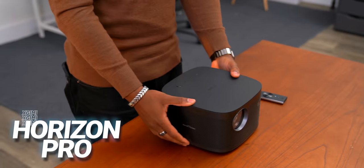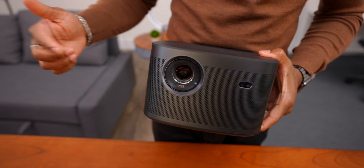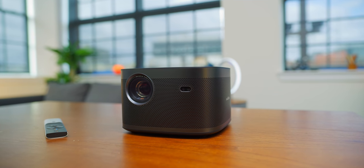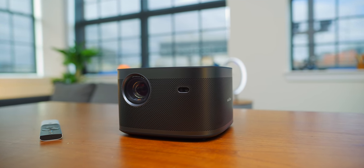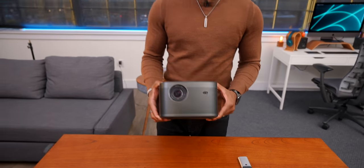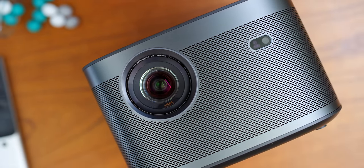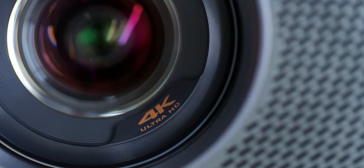You might be wondering just what the heck is that? If you couldn't tell by this giant lens over here, this thing is a 4K projector. It's got a pretty compact body, but I'm telling you guys, this thing packs a punch. I've been able to use quite a few different projectors over the years, but this one is actually really surprising because of what it's capable of. This guy's got a 4K optical lens — that's straight up 4K, no upscaling or pixel shifting. This is the real deal.